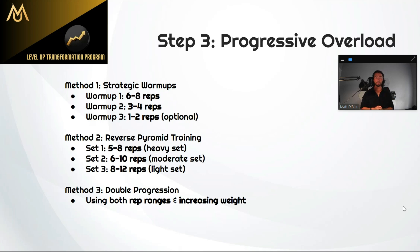Step three is probably one of the most important steps — how do we actually progress on this exercise? The first strategy is strategic warm-ups. A lot of people go light, do a ton of reps, go a little heavier, do more reps, and don't actually get to their main sets until the last sets of the exercise. At that point you're already pretty fatigued going into your heavier sets, making it very hard to push for PRs if you're always fatiguing yourself beforehand.